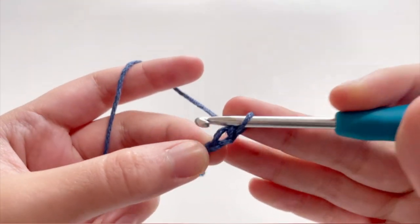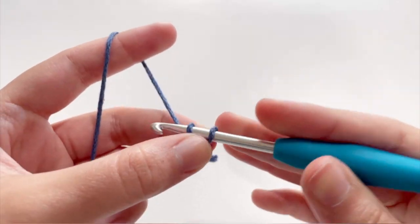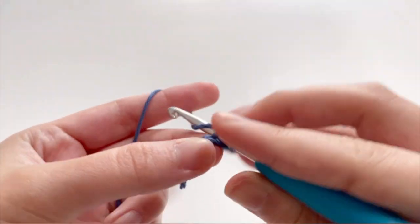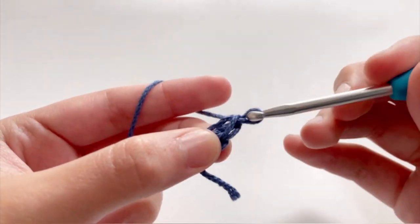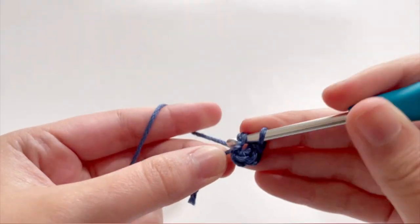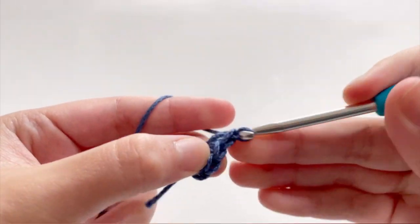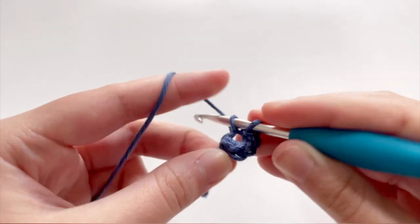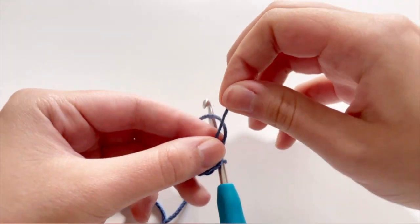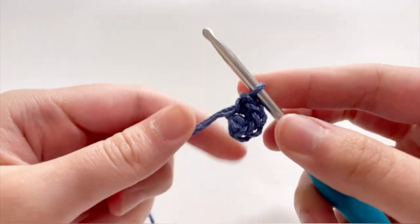You're going to insert your hook into the first stitch, yarn over, and pull through, yarn over, pull through. You're going to repeat that six times into the same stitch. And to tighten the loop after you're done, you can just pull the tail like so.